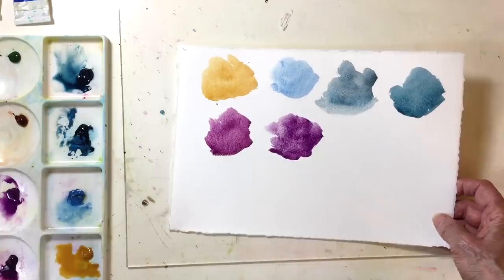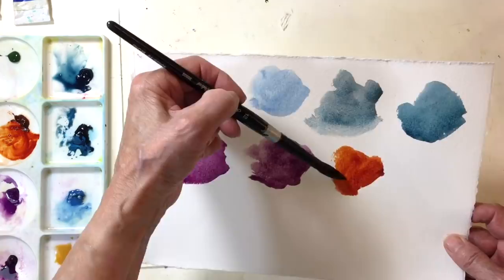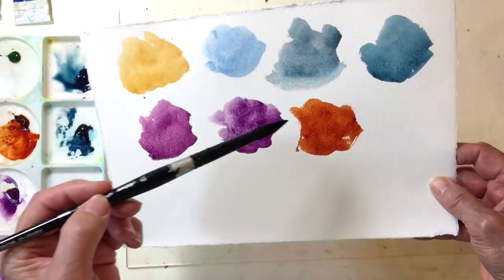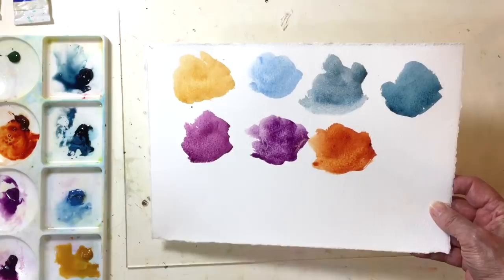Another color that I do use a lot is Quinacridone Burnt Orange. This is a beautiful, rich orange color. Look at that — absolutely beautiful. Beautiful granulation happening there.